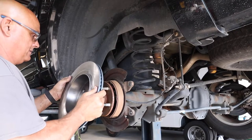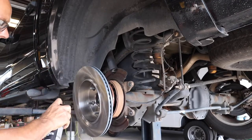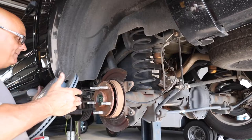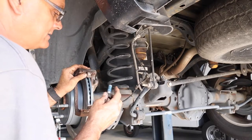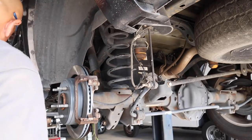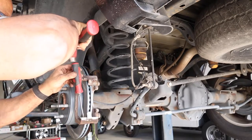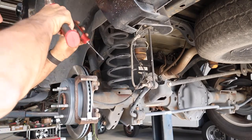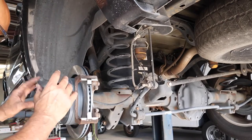We're getting ready to install the new parts. All rotors come with a coating on them — keeps them from rusting. Make sure you clean it off really good. After you get it cleaned off, try to keep your hands off it. You don't want to put oily handprints back on your clean rotor. Clean it off the best you can and don't touch it anymore. Always keep your work surface as clean as possible when you're doing this.